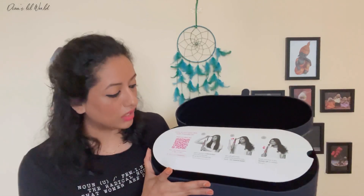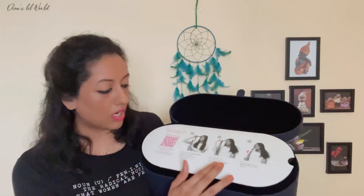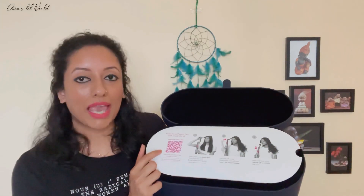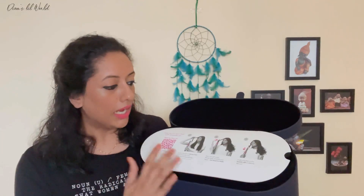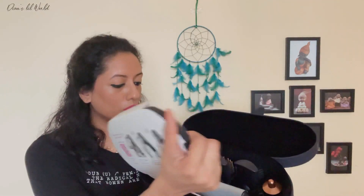There are instructions. This is the instructions — we are scanning this code. We will see how many videos are used. Now, let's clean it.